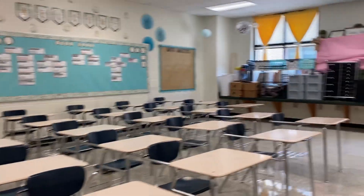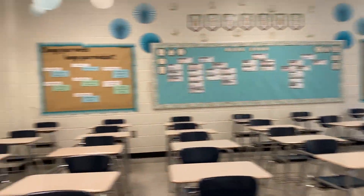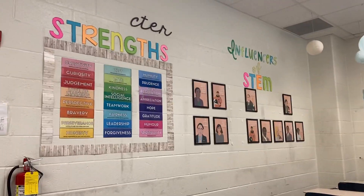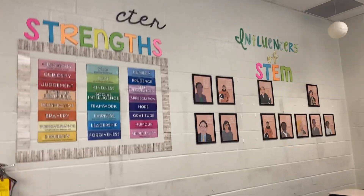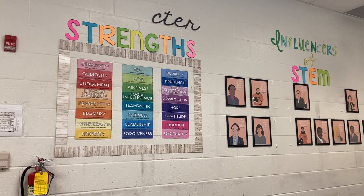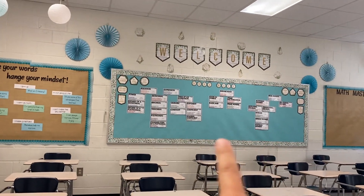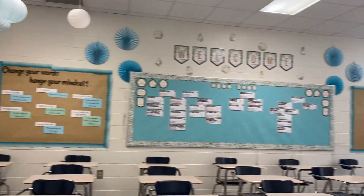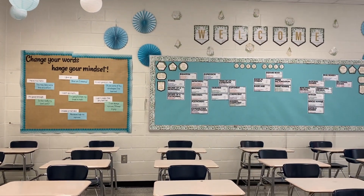Here we are — this is my classroom. Today I just really want to figure out what I need to fix. Some things fell over the summer because our air gets turned off and things unstick from the wall due to moisture. I'm going to change my bulletin boards — I didn't really like having a word wall in the middle. I might move some of that over and do more SEL-type stuff on the back wall, like growth mindset displays.